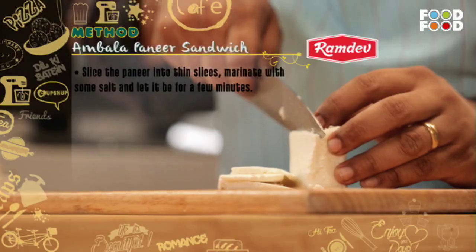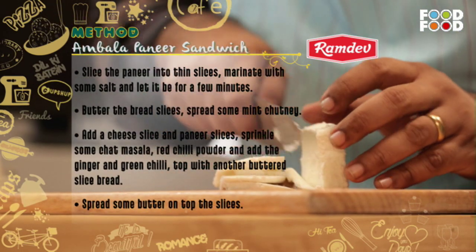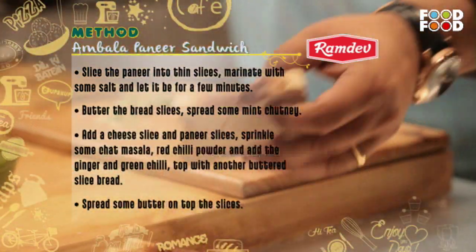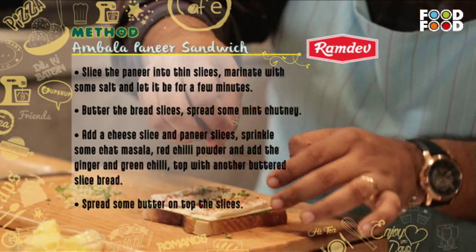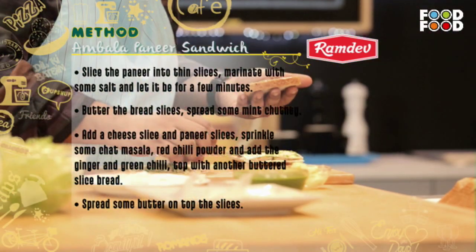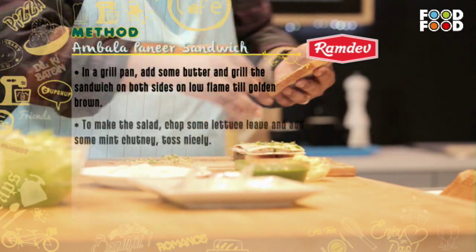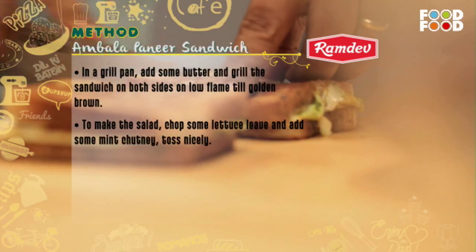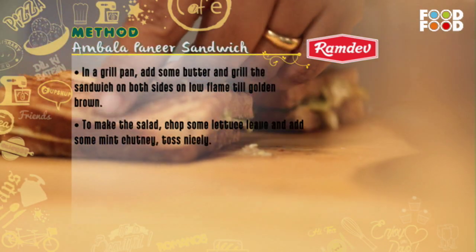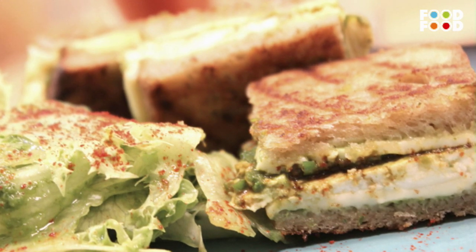Ambala paneer sandwich recipe: Cut paneer into flat slices and marinate with some salt. Apply butter and mint chutney on bread slices. Place a cheese slice and then a paneer slice, sprinkle some chaat masala, red chilli powder, chopped ginger, and chopped green chili. Cover with the second bread slice. Heat a little butter in a grill pan and grill the sandwich until golden brown on both sides. For the salad, chop lettuce leaves and toss with mint chutney. Serve together and enjoy this lovely creation.